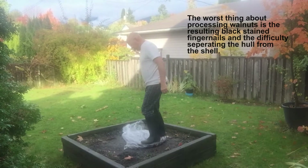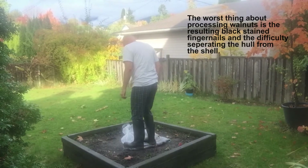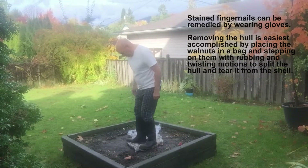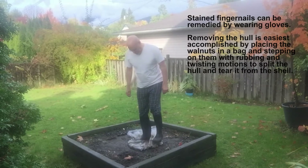This is my English walnut processing. I found that the quickest and easiest way to process walnuts is to put them in a garbage bag, lay them on some relatively hard ground, and then stomp on them. This will remove the hulls without damaging the shells.